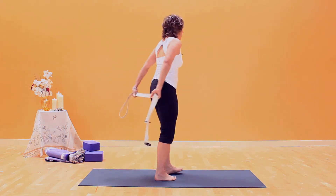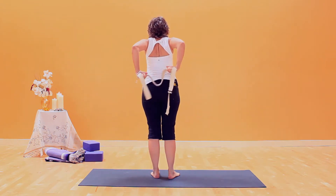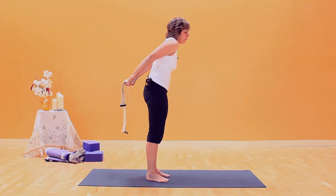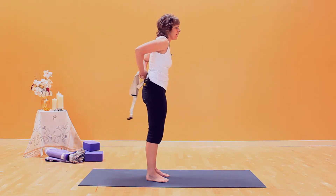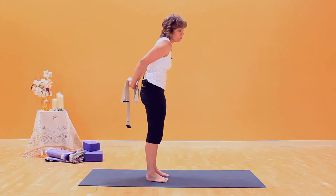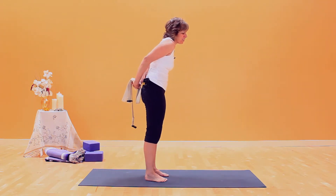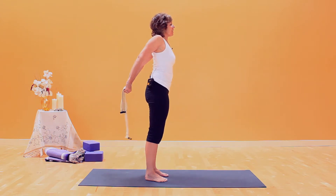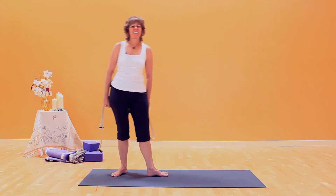Start with the strap wider than your shoulders — long side body, shoulders back. What you want is instead of the arms rolled forward, the shoulders and arms roll back. If your arms are tighter and you go to straighten your arms and you're rolled forward, it will be of no benefit — in fact it could cause your neck to have some strain. So go wide to feel good. Shoulders back, enjoy the pose, then release to come out.